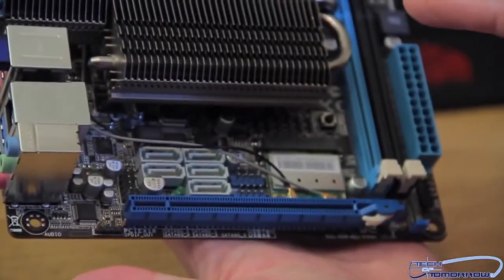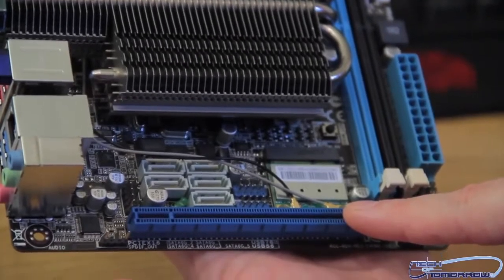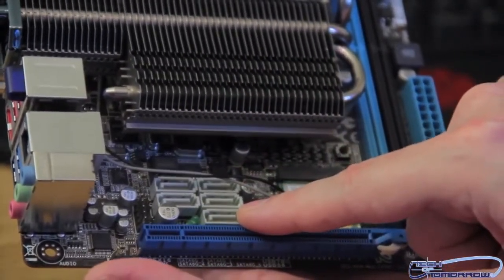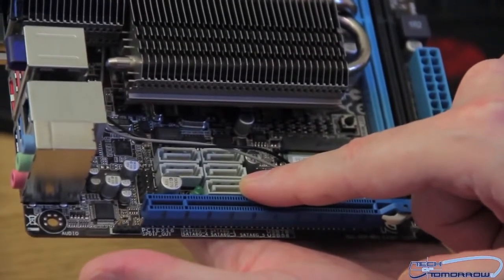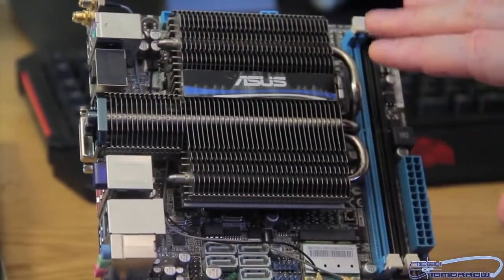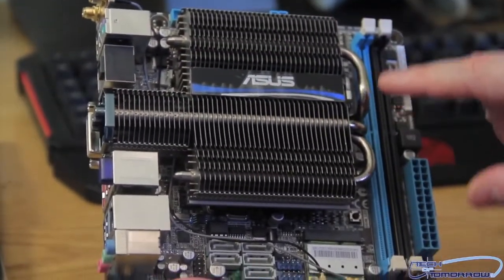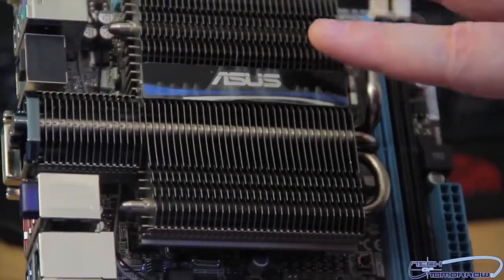As far as expansion slots, we have a single PCIe 2.0 x16 right here. There are five SATA controllers — these are all the six gigabit per second type. And there's one eSATA port as well. One of the main things you're going to notice about this motherboard, beyond how small it is, is that it has a completely passive cooling system. It also has heat pipes going in and out, which is going to help dissipate the heat away from the APU that's underneath there.